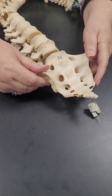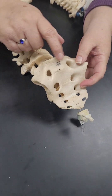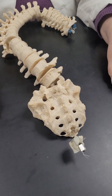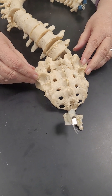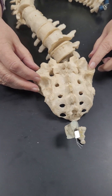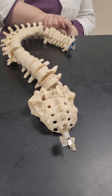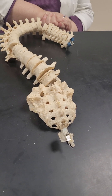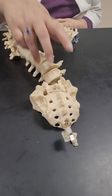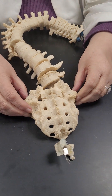The sacral promontory is this ledge that kind of sticks out above the body — right there. Now going to the posterior view — your right and your left. The median sacral crest is here — it's broken a little bit on specimen 27, but it's present. Specimen 27 is from an old individual and the bone is very worn. Don't use box 27. Use specimens 24, 25, 26, and 28.